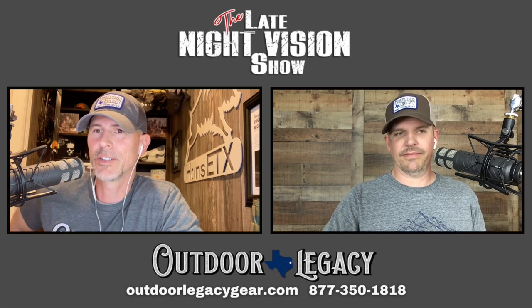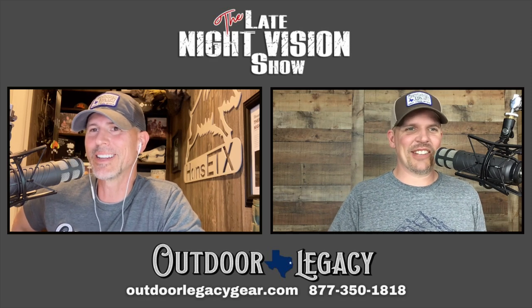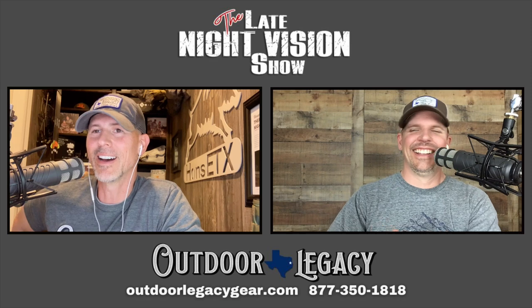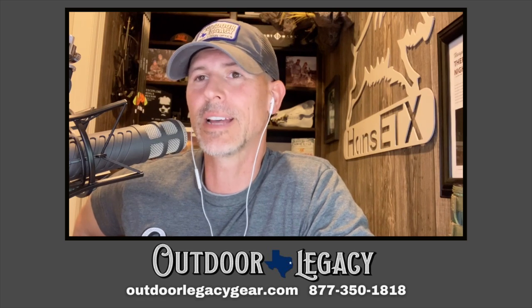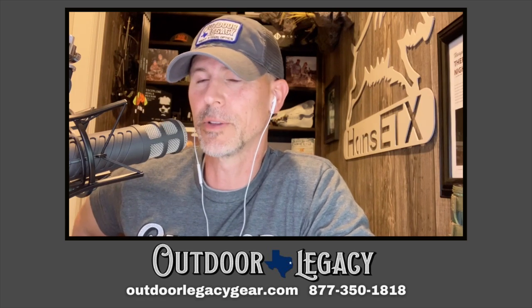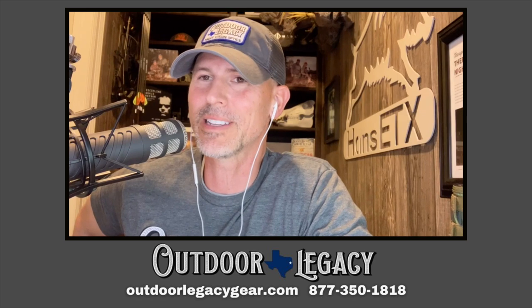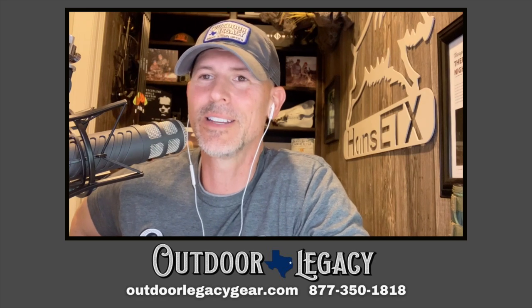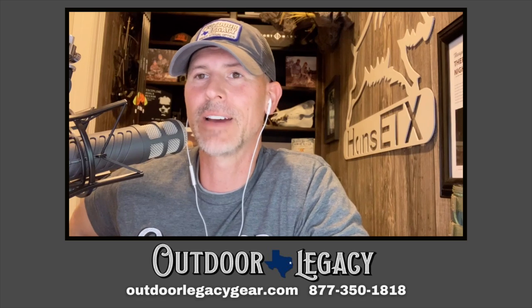If you have questions or want to order the Neath, give us a call at 877-350-1818 or visit outdoorlegacygear.com. You can talk to me, Ashley, or Jason. If you know what you want, call up and say you're ready to order the Neath — Angela or Michaela can get you taken care of. If you have questions, any of us would be happy to help.